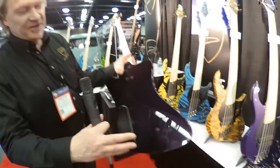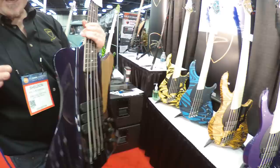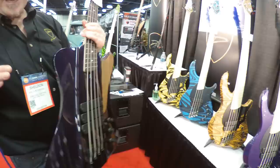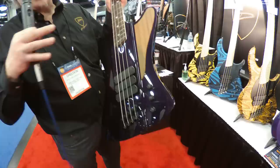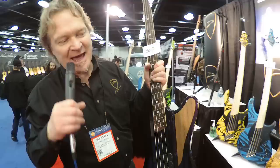It's got a super deep tummy cut, and that allows the bass to hug really nicely into your chest. Even though it's quite a thick bass, it feels like a super thin bass. It's a really lightweight Fijian mahogany body, which is the exact same genus as Honduras mahogany, but it's plentifully available — the forests are managed and it's not a wood that's endangered by any means.